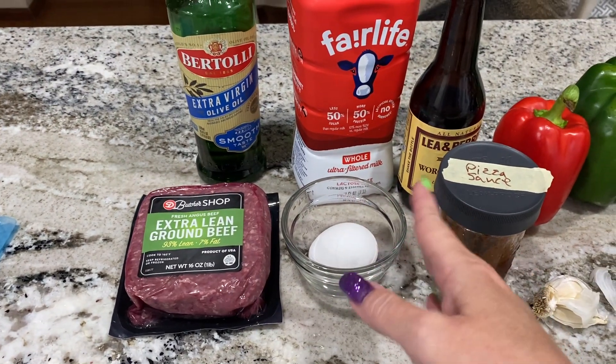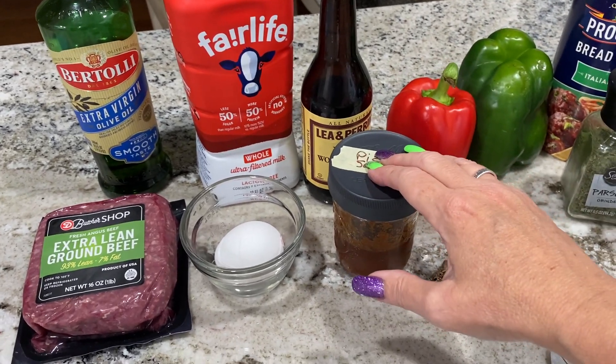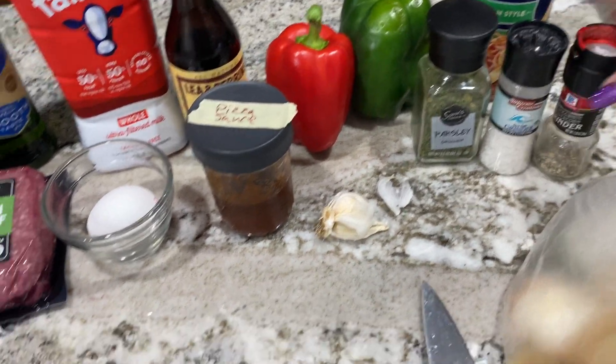It's supposed to have two eggs, but again I'm halving it. Milk, Worcestershire sauce, pizza sauce or marinara sauce, green pepper, red pepper, seasoned breadcrumbs, parsley, salt, pepper, and garlic.